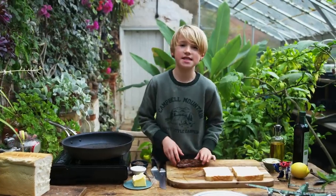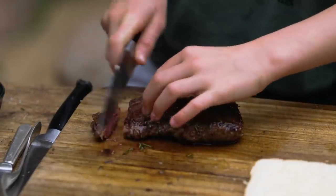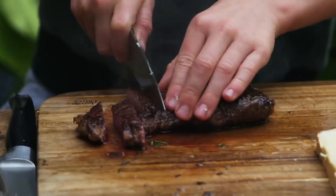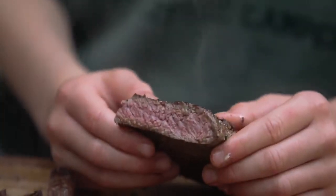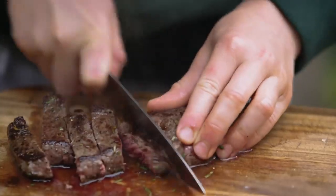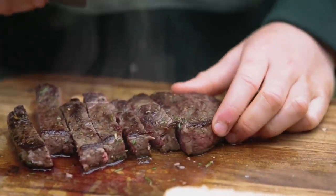I'm going to cut my steak to the same thickness as the bread. That's exactly how I like it — medium rare. Now I'm going to cut the rest of it. Watch your fingers when you're doing this — we'll ask an adult to do it for you.